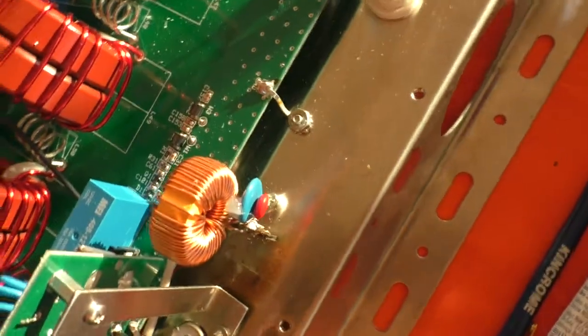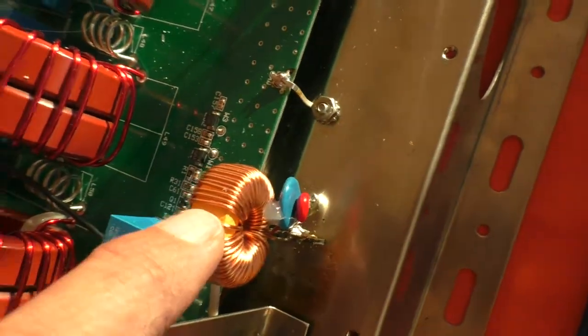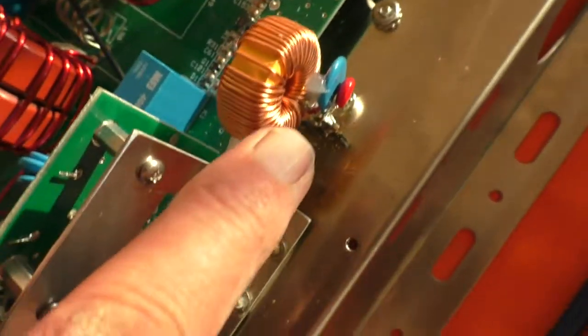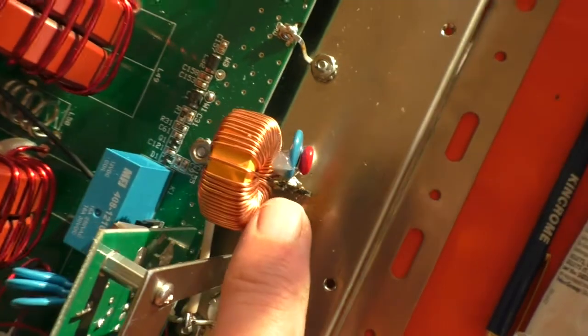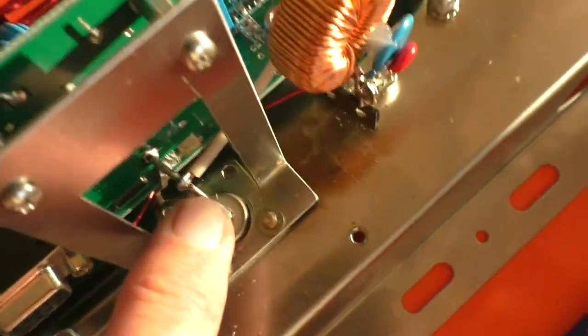And there's the RF choke. This is actually 630 microhenries, so it's got quite a bit more inductance than the original one. It's also a little bit larger and heavier so I can't mount it across the front like the other one was. What I've done is it's soldered on one leg and I've put a bit of silicon rubber between it and a decoupling cap to give it mechanical strength, and then there's a bit of 1mm building wire going from the other side of the choke to where the RF comes in.